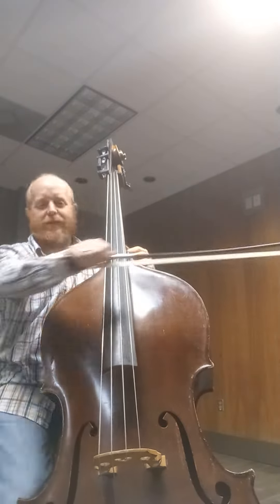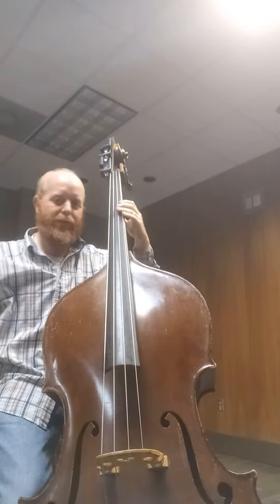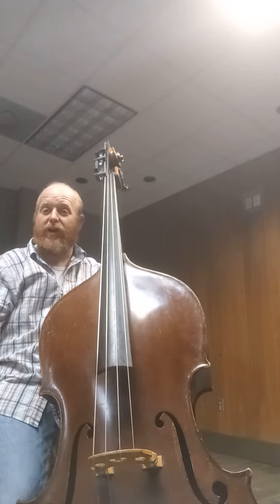Otherwise, it just sort of moves back and forth. And I kind of feel like a wobbly bone. So I feel more stable when I hook it. So I'd recommend trying that.